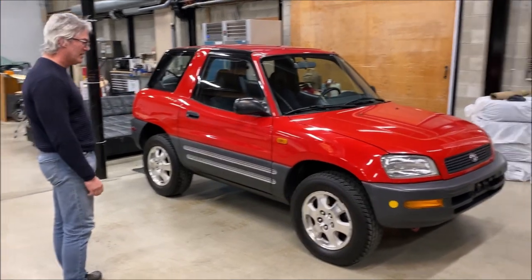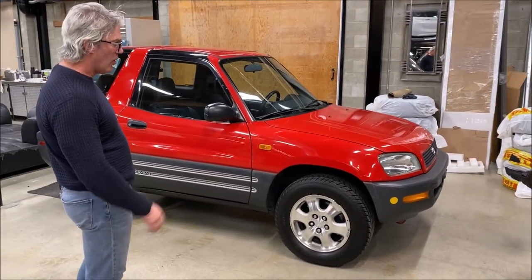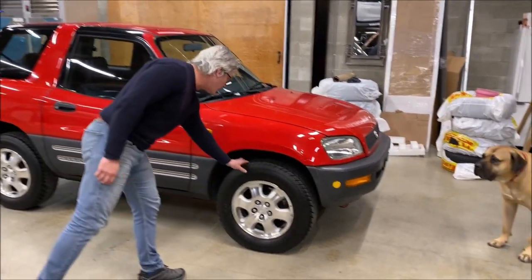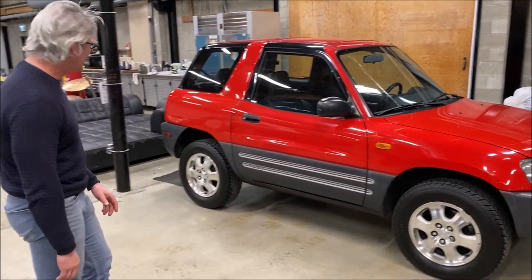Beautiful little machine. I love front-wheel drives — all the power goes to the front wheels. If you have good winter tires, you'll get through anything. The tires aren't in great shape but almost new. They're Motor Master All-Terrain, so they're the main tire specials.